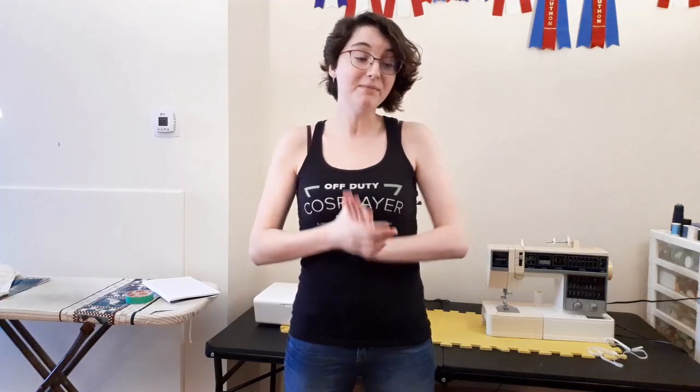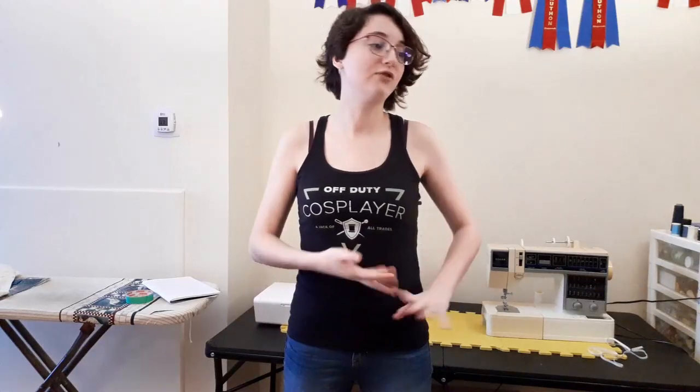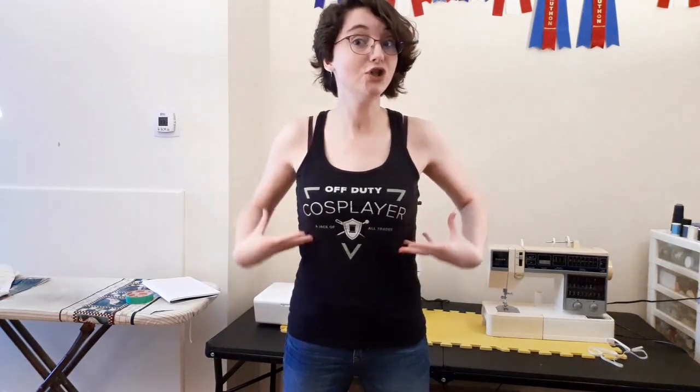Another thing to keep in mind is what you'll be wearing under the costume. In cosplay there are all sorts of different shapewear you might use. Sometimes you might be wearing a corset underneath, a push-up bra, a heavily padded bra, fake breasts, or on the contrary a chest binder which would compress them — all of these will affect your measurements.